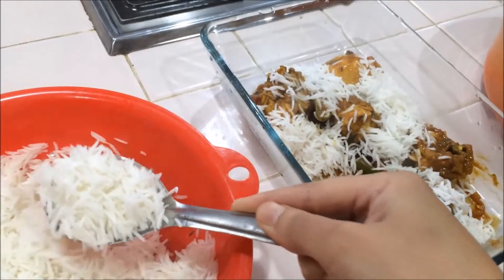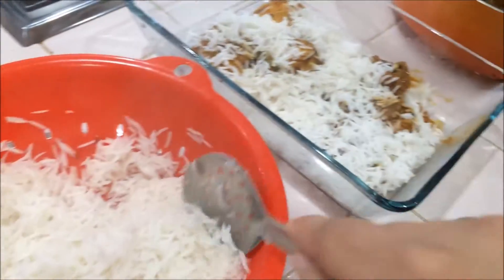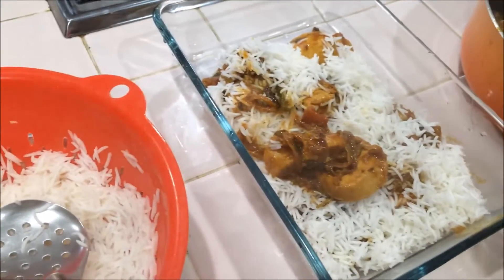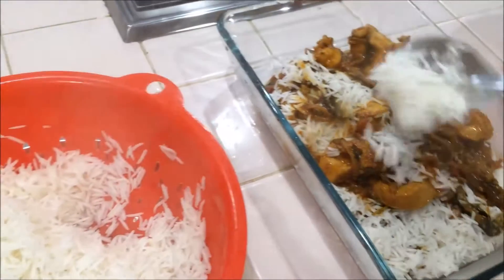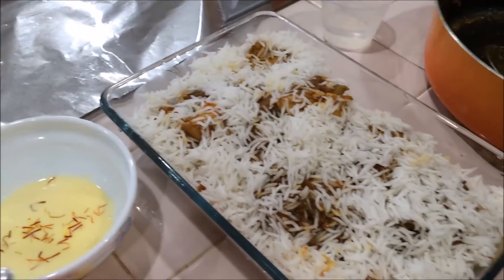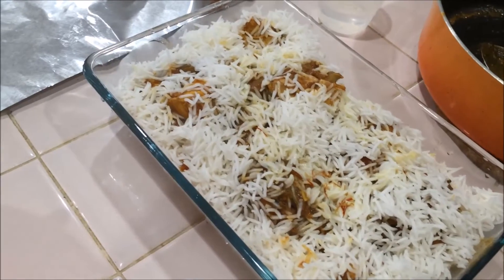This is a microwave-safe bowl; you can use an aluminium pan also. Do the same layering — rice, chicken, rice, chicken — spread it evenly so when you take the rice it comes with the curry and you get the color too. Preheat the oven to 375 degrees Fahrenheit. Now I am going to pour the saffron milk on the top — just heat the milk and put the saffron in it to get that yellowish color.